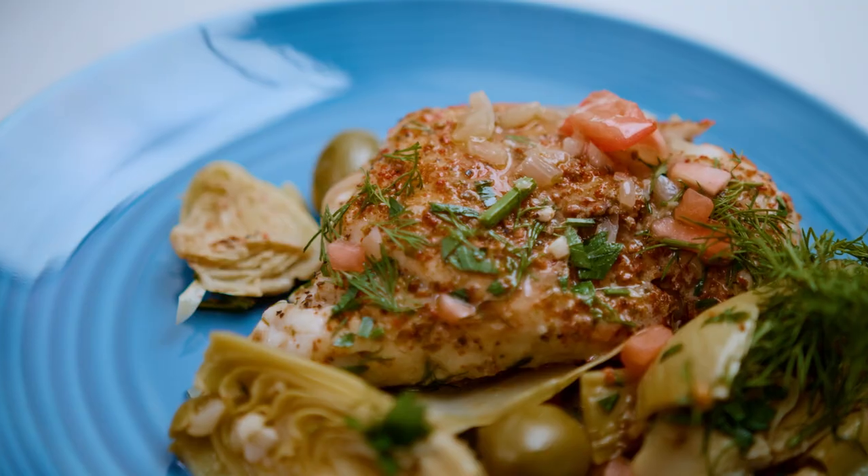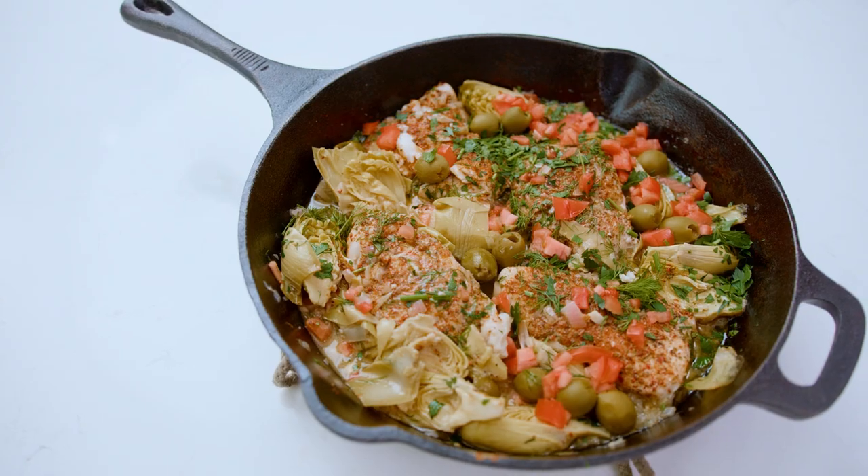Today's recipe is a fish recipe for the fish skeptic — a garlicky, lemony, one-skillet haddock with all sorts of Mediterranean flavors.